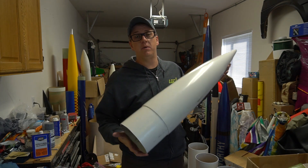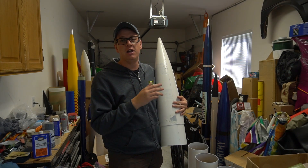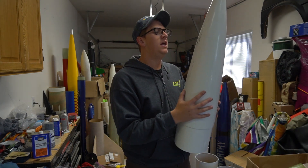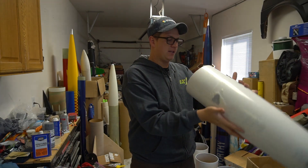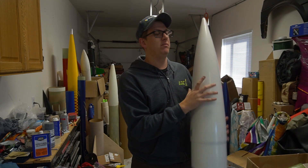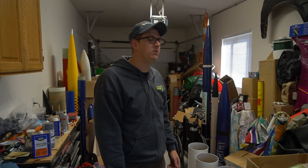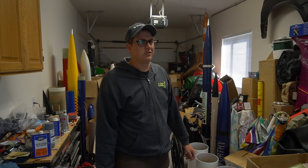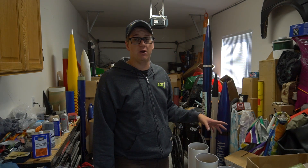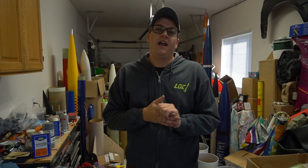First I'm going to sand down all the seams on this. It's a Public Missiles nose cone, but Lock Precision now owns Public Missiles. Dave and Jay said they're planning on shipping seven-and-a-half-inch IRIS kits with the Public Missiles composite nose cone, which is really cool. Generally they're fiberglass, but this one is carbon fiber so it's really light. You just can't put a tracker in it, but it's a big enough rocket that a tracker isn't really all that necessary. I do put a tracker in every flight, but just taped to a shock cord - that'll be no problem.